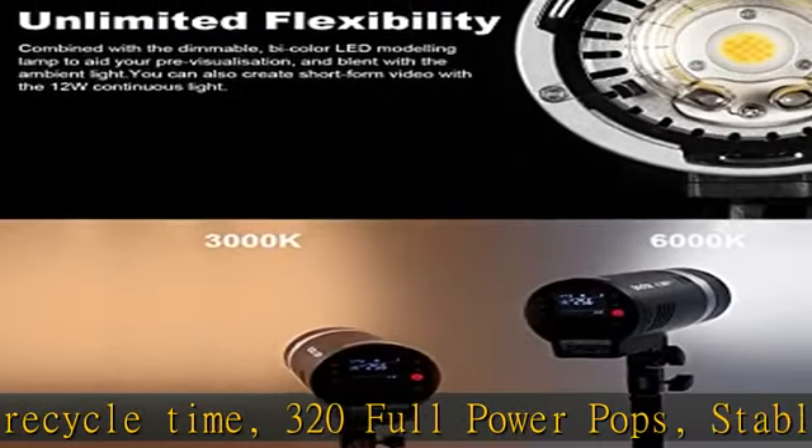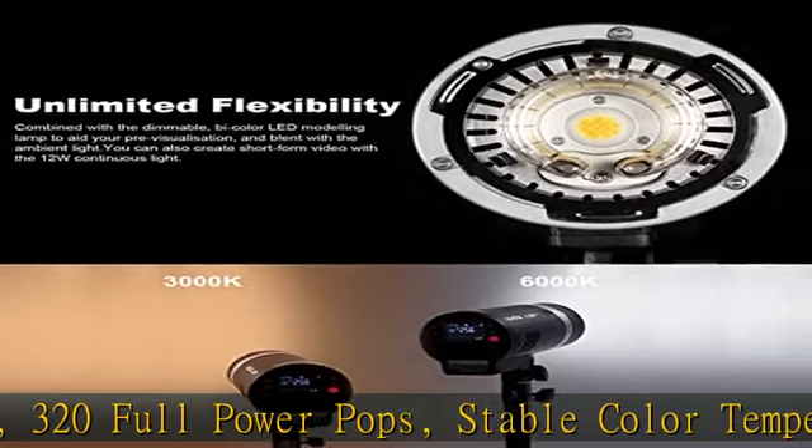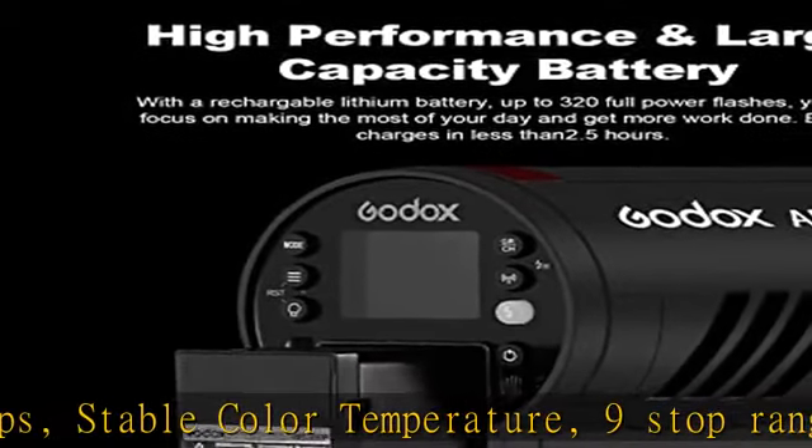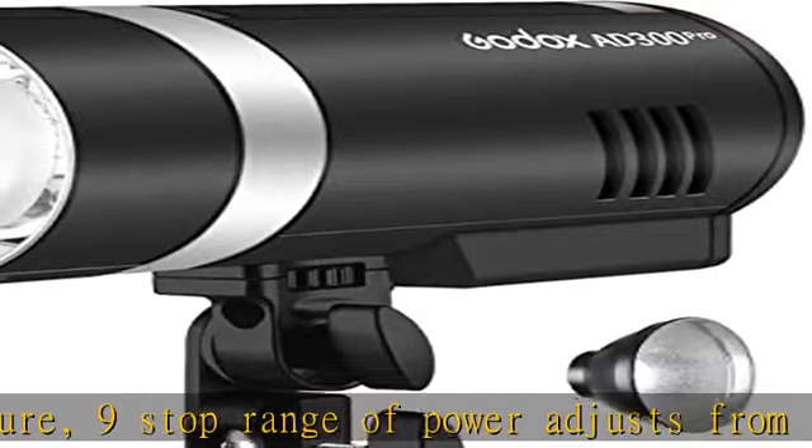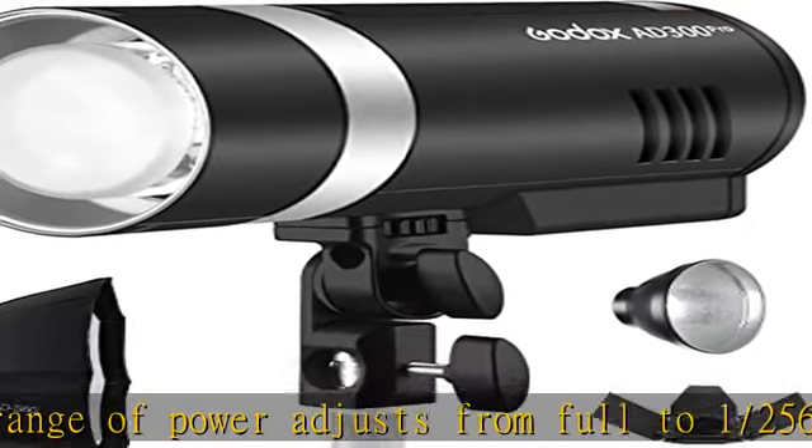The built-in 2.4G wireless X system offers great compatibility, fully supporting TTL and 1/8000s high-speed sync with master and slave function. The Godox AD300 Pro outdoor speedlight can be used in combination with Godox TTL camera speedlights and TTL outdoor speedlights.